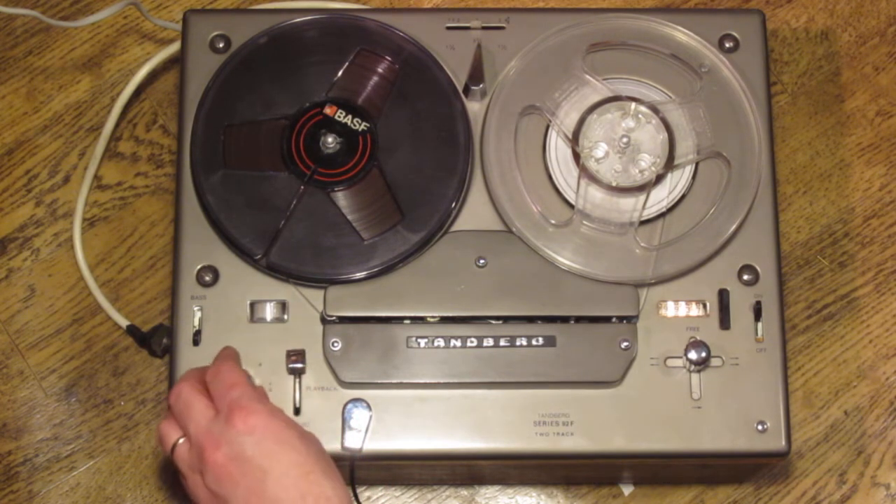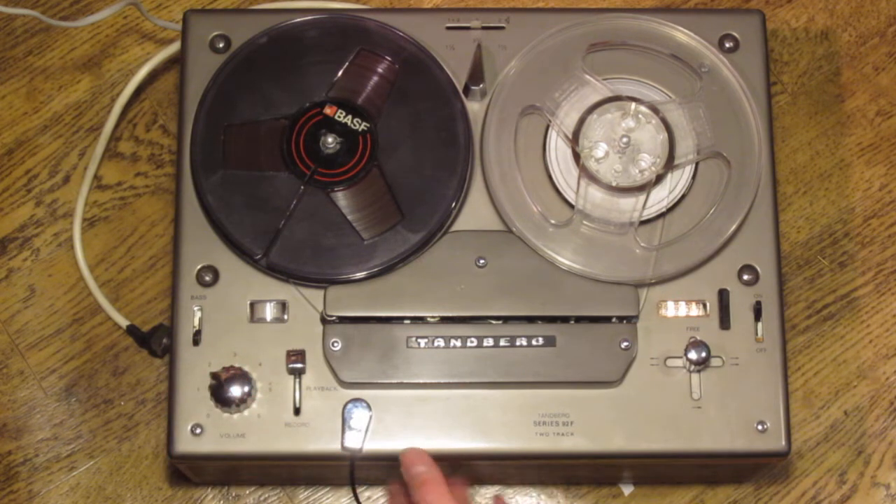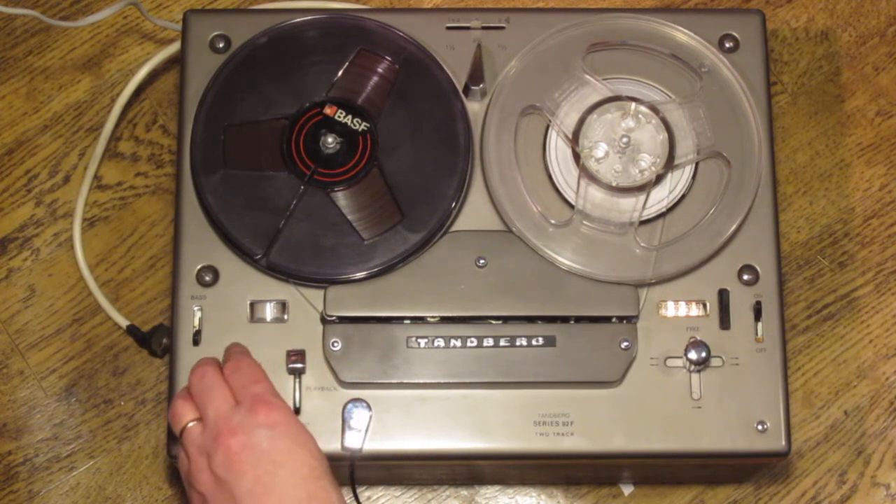There's also an amplifier position so I can use this as a public address system or as an amplifier. You can probably hear that there's more sound coming through the speaker than just from my voice.